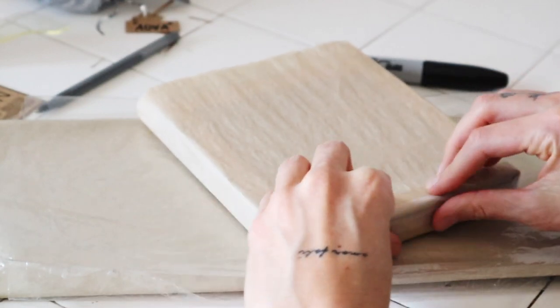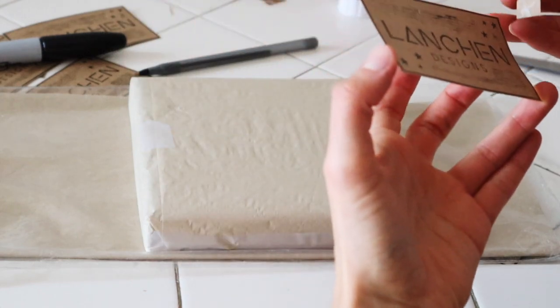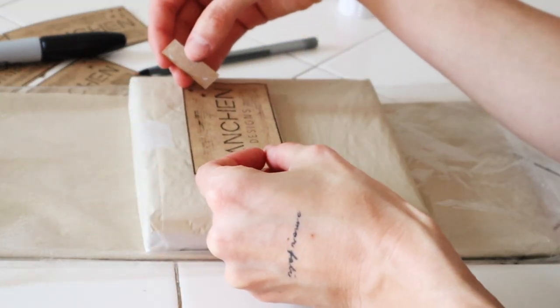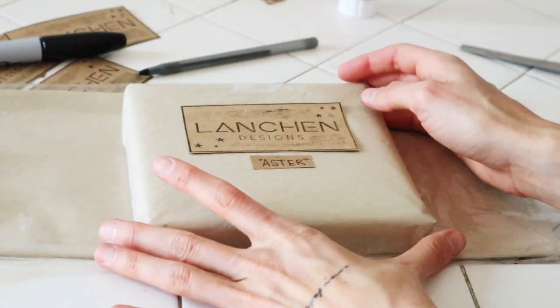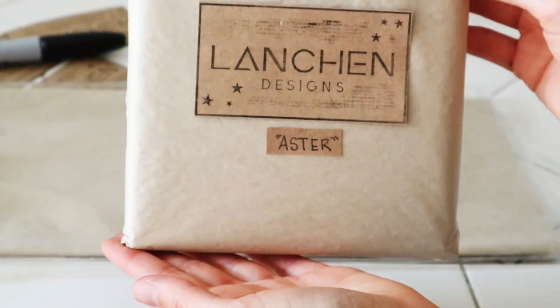Then I glue my little label to the front of it. I'm not pushing it down because I don't want it to go through the paper — I just want it to sit on the paper. I also include the name of the painting so the person receiving it knows which painting it is. I'll write the name on a little post-it and put it to the side so I can remember which one's which later.